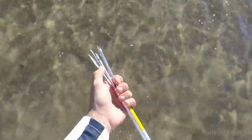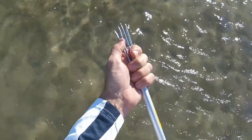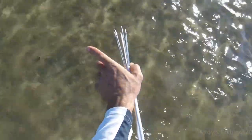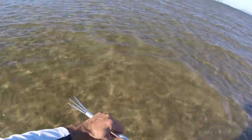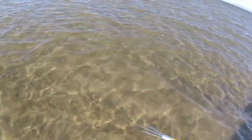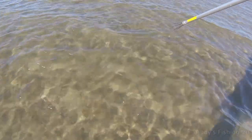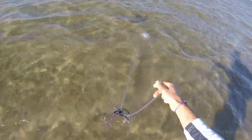Each time you shoot the spear into the sand, the prongs spread out, so you've got to push them in every now and then, otherwise they end up way out and they won't be any good. Here we've got two stingrays. Let's see which one we want — they're about the right size. Let's see if we can get one. Missed.